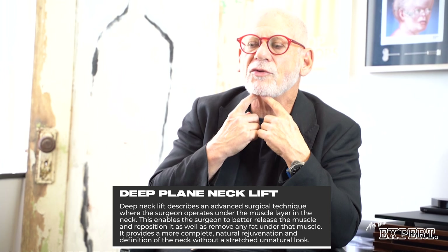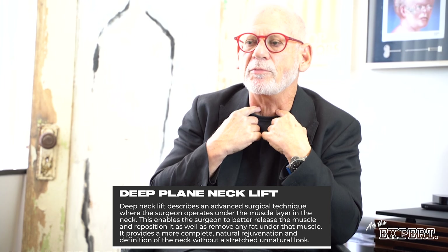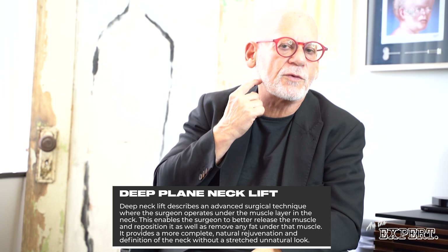If you're trying to be anatomically and artistically precise, a vertical and ever so slightly inward rotation — the opposite of how they come down — is important to reposition these ligaments. That's why I like the deep plane, in my experience and in my opinion.